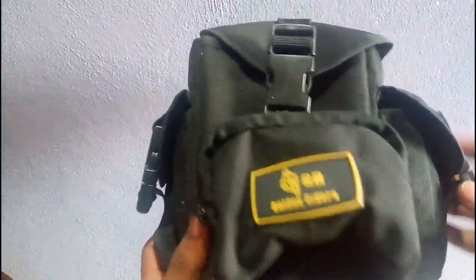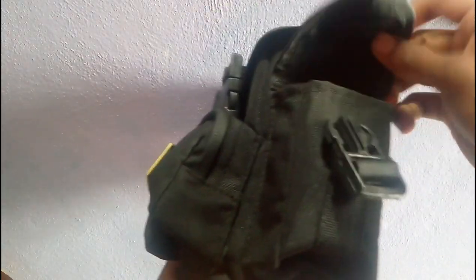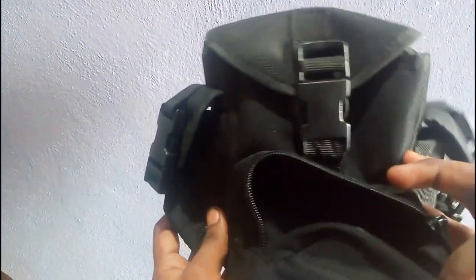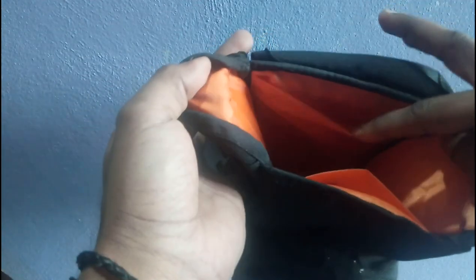There are 4 main pockets. The main compartment also has 2 internal pockets.